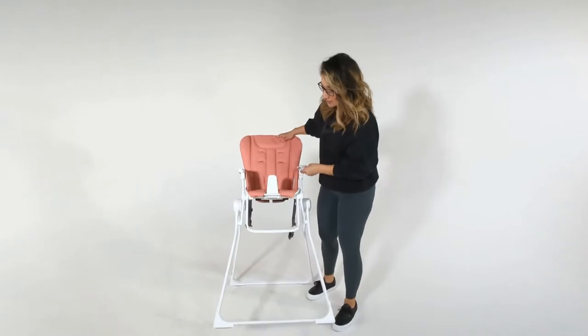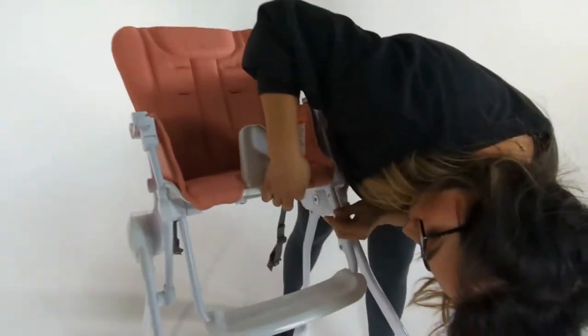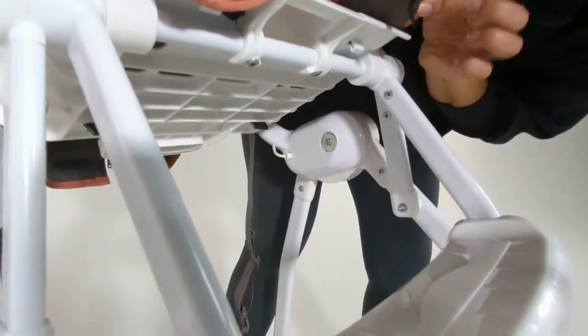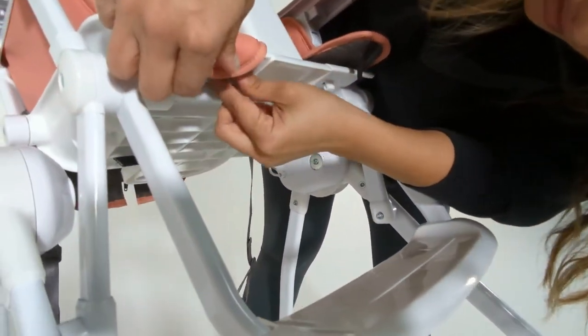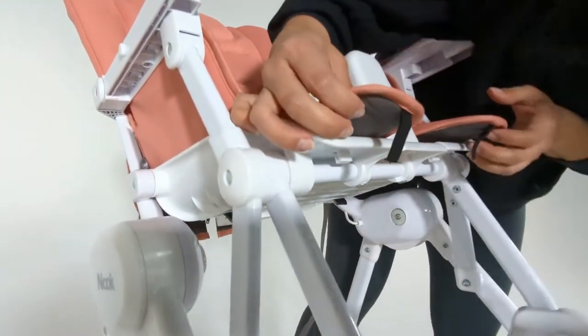To get started, we're going to locate these small elastic straps on the very front of the seat, and you're just going to loop them out of that little plastic tab they're in.